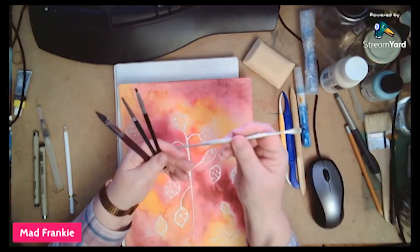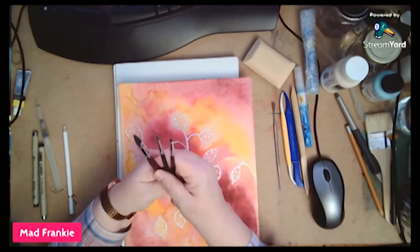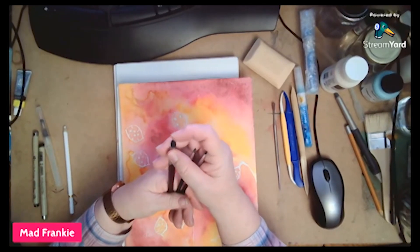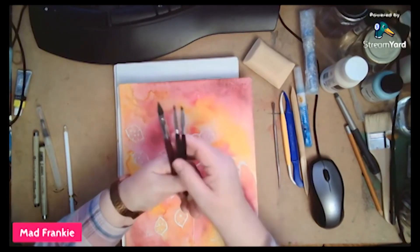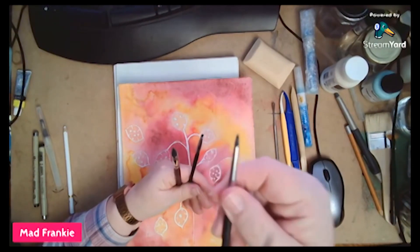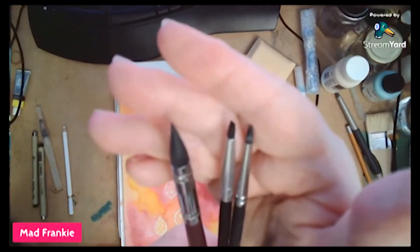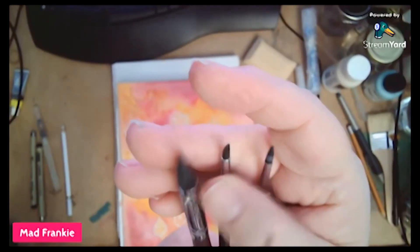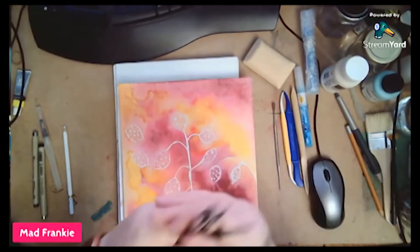Somebody mentioned colour shapers, which is what these rubbery-tipped things are called. This is just rubber. I've got a big fat one — I've got loads in there somewhere, but these are the ones I found. And another one the same shape, which is just like a brush. I can see that this middle one is a sort of wedge shape. I'm not sure how good that one will be, but these might be of some use. We'll give them a try.